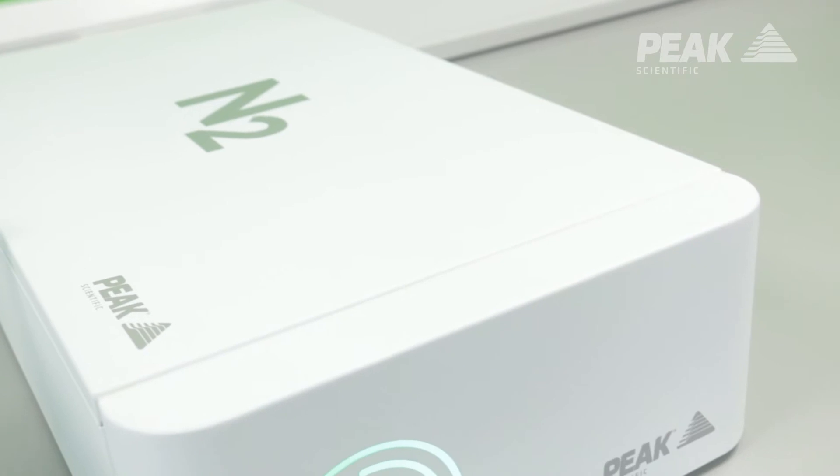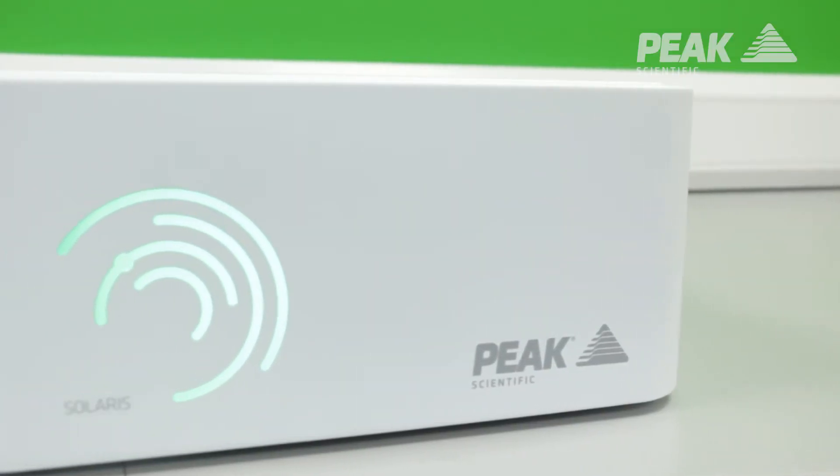The Solaris XE has been designed as an ideal solution for LC-MS instruments, for compact mass spectrometers, and also for ELSD instruments — and it could actually supply multiple ELSD instruments at once.